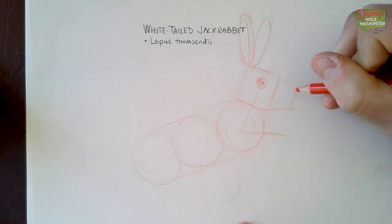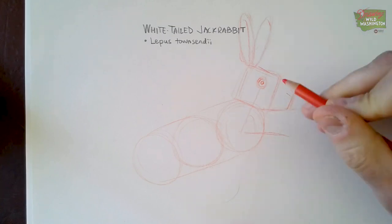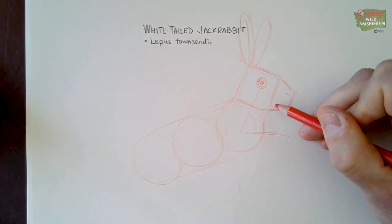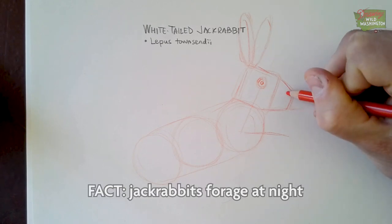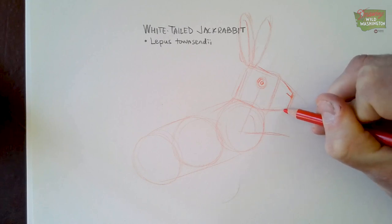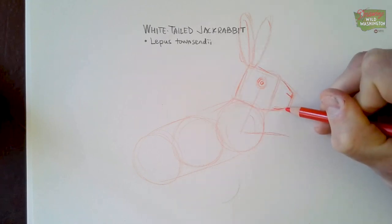They have pretty big eyes and pretty big ears — good eyesight and good hearing, which they use at night, which is when they do most of their feeding. They like to eat green plants and they forage mostly at night. The nose is just like a little skinny line right along the top of this trapezoid. I'm going to make it a little bit darker, and the mouth is kind of underneath so you don't really need to draw the mouth too much.